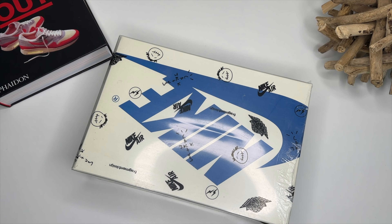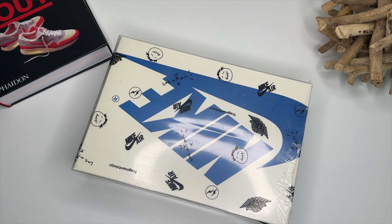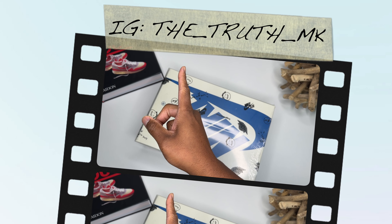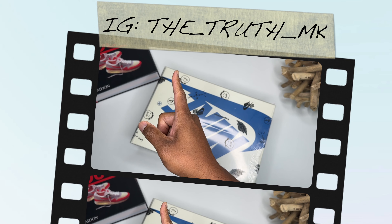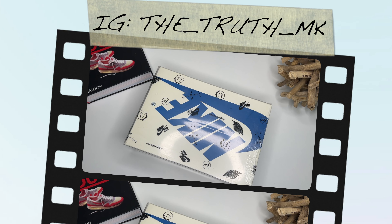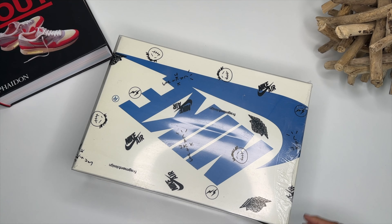What's up everybody on YouTube, this is MK the Truth, DODB ENT. Y'all know what's in this box. If you guys are new to this channel, please come on and join your family, also connect on Instagram — it is thetruth_mk. All music is produced by me, DODB, and will be uploaded on this channel as well. Let's go ahead and get into the review.